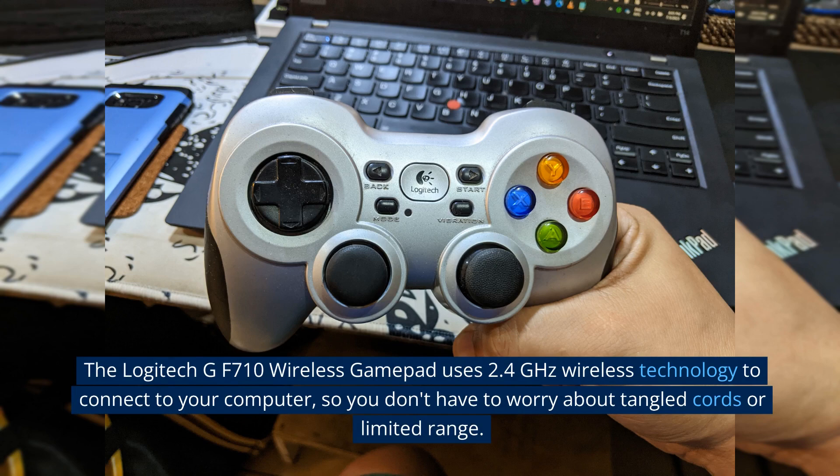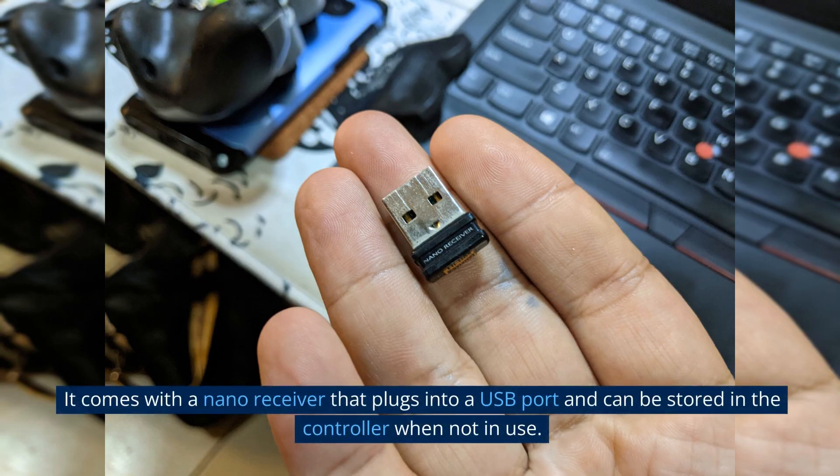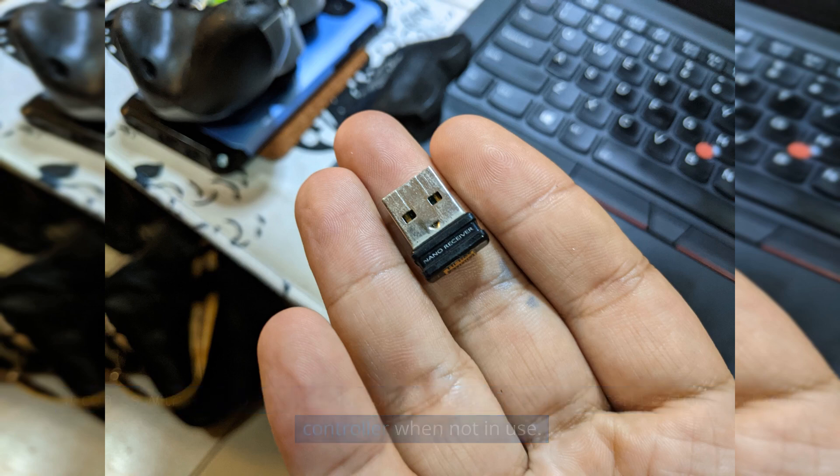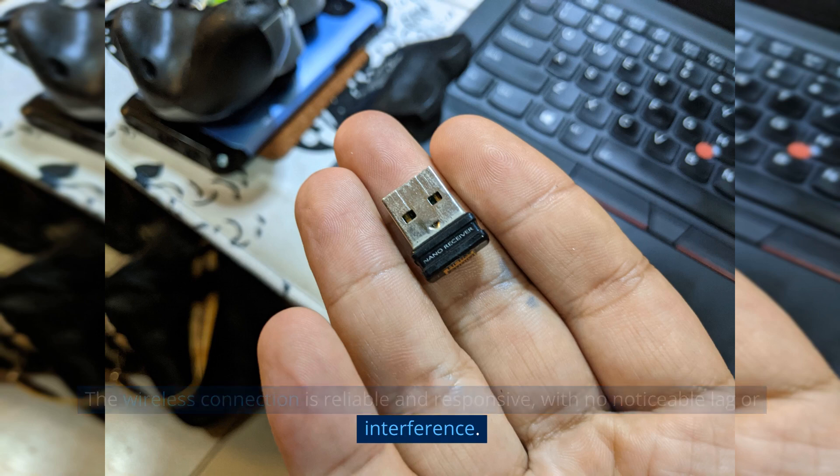The Logitech GF710 Wireless Gamepad uses 2.4GHz wireless technology to connect to your computer, so you don't have to worry about tangled cords or limited range. It comes with a nano receiver that plugs into a USB port and can be stored in the controller when not in use. The wireless connection is reliable and responsive, with no noticeable lag or interference.